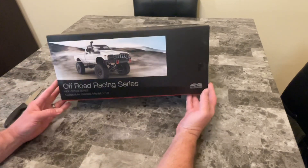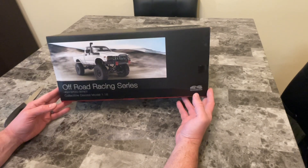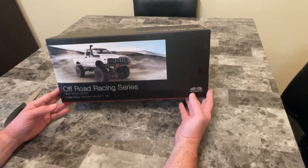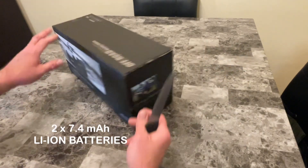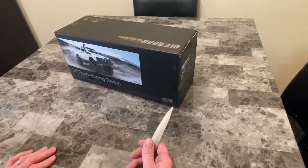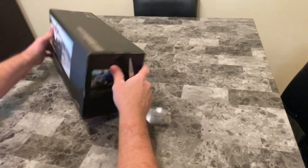Today we got the WPL C24-1. I went ahead and got the two-battery version. The original battery should last 20 to 30 minutes, and the second battery another 20 to 30 minutes, so all in all about an hour of runtime. These are decent on batteries — a lot slower than typical cars because they're meant for crawling and climbing. Very popular, and a lot of people upgrade these.